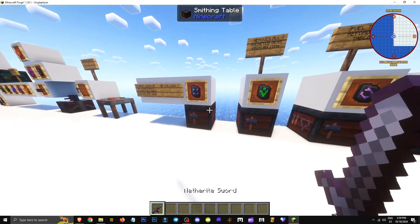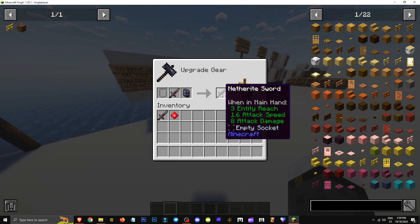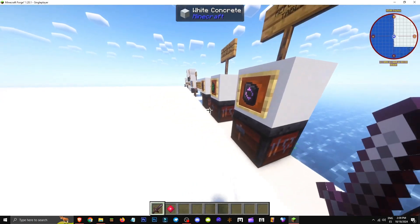How do you add gems to an item? We take our item, which obviously needs socket space. We can use sizzle socketing for a slot, or enchant the tool, and basically take our gem. To add any gem to it, what we'll do is combine them in a smithing table.